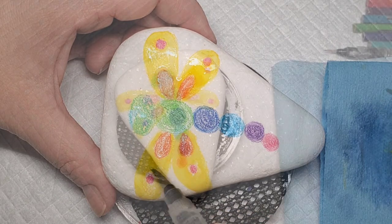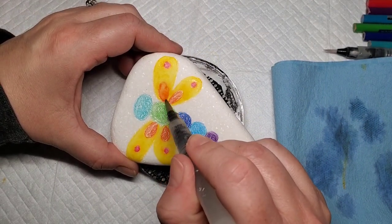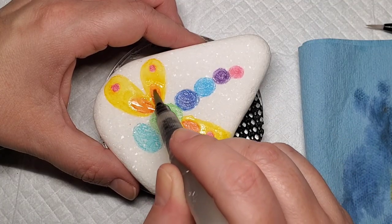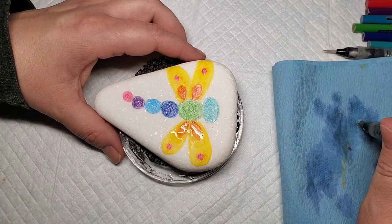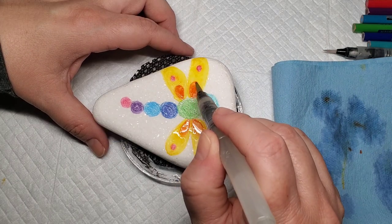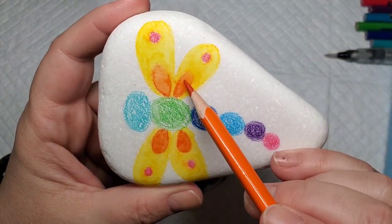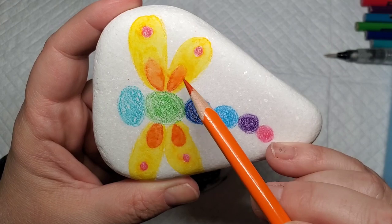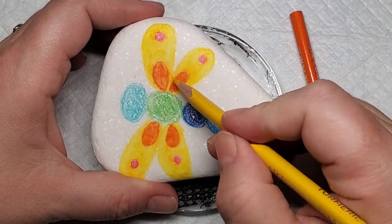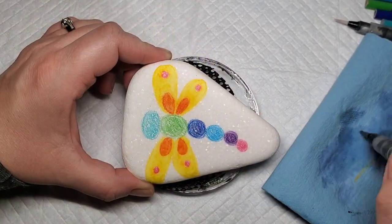Also, if you don't have these water brushes or don't want to purchase them, you can do the same thing by dipping a clean paintbrush in water and adjusting how much water stays on your brush. Here's an example of where I went a little too heavy with the water — you can see that the orange bled into the yellow. So I'm just going to come back with the colored pencil, color it in again, and then come back with the water brush to get the watercolor effect.